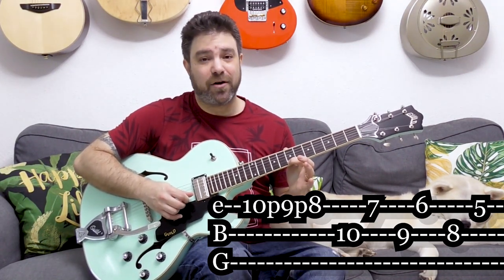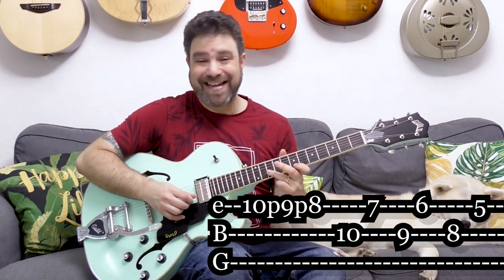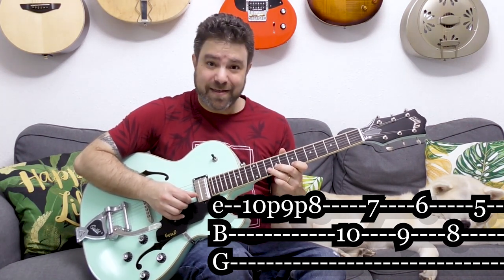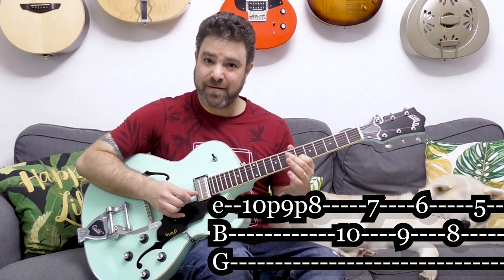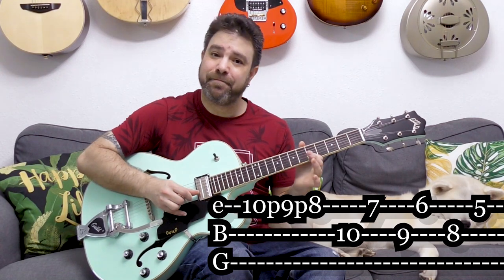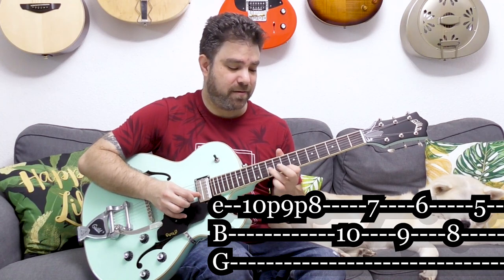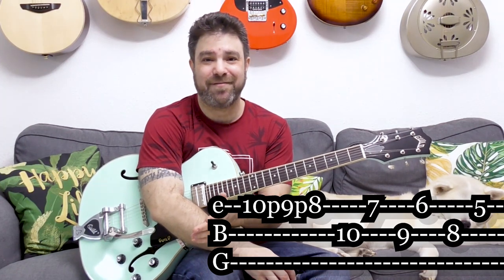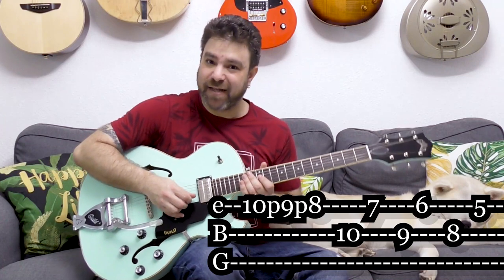So you play 7 on the first string. If you look at what's going on, you have 10 on the second string and 7 on the first. You play this, then take it down one fret and play it again — so it's 9 and 6. And then one fret down, it's the pentatonic box: 8 and 5. So basically there's only one note out of place, because all the rest are scale notes. That's the first line.